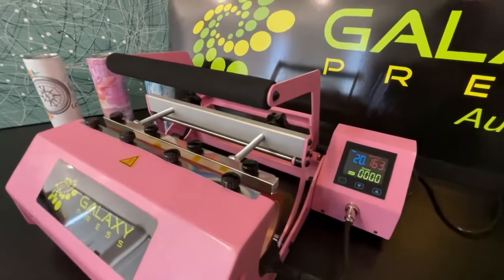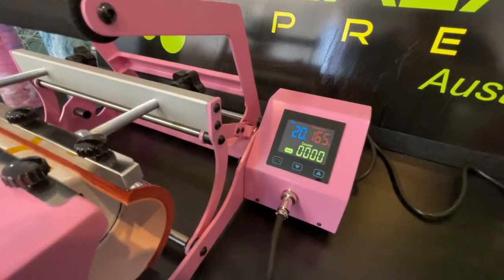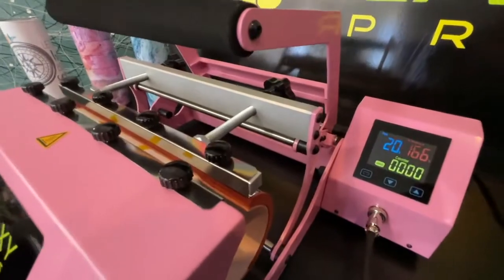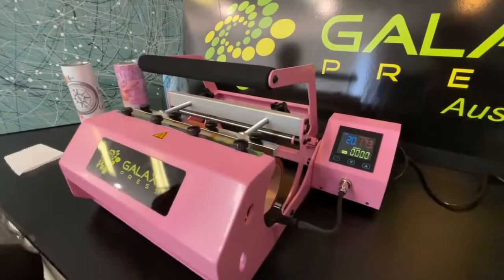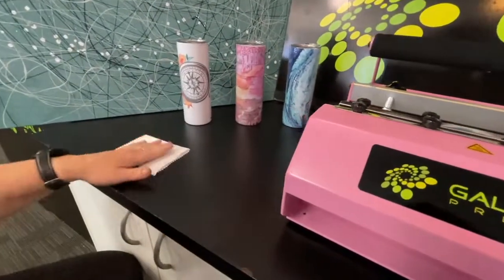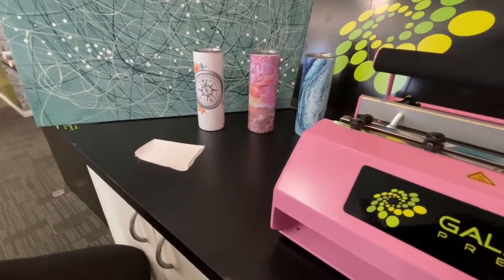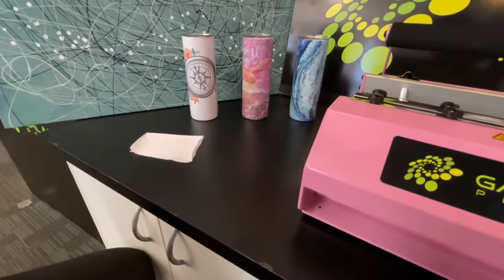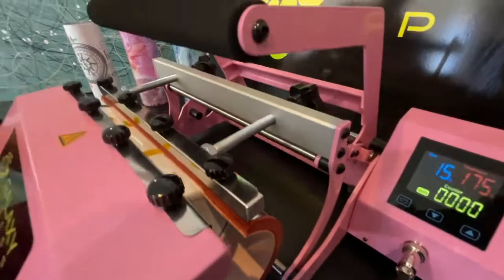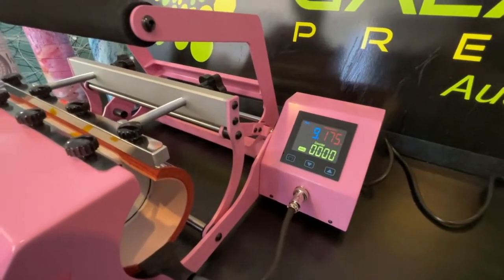It's gone past 160 and is still continuing up toward 175. The tumbler is still in there. Now at 173 — nearly there. Sarah-Jane has a piece of cloth; I'd recommend a heat-proof glove or oven mitt. There it is — 175 — and the magic is happening. The sublimation is occurring: the ink is now coming away from the paper.